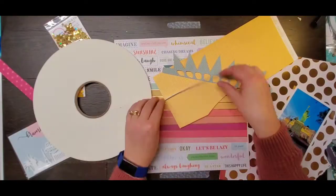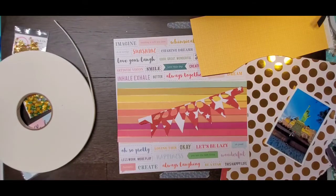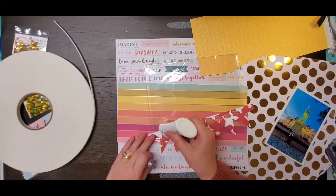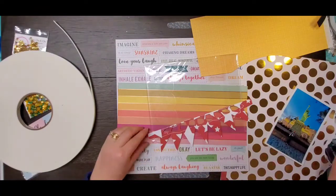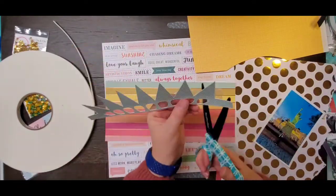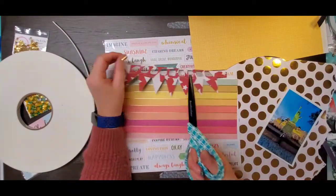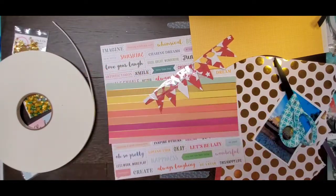I thought I would do kind of a travel layout because I have hopes to be able to travel again in 2021. This picture is actually one my husband took of me when we were in Vegas before the craziness started.